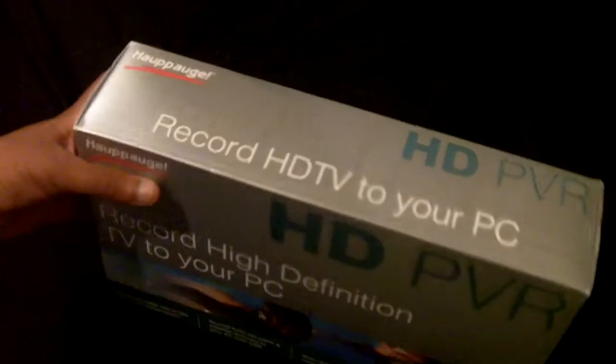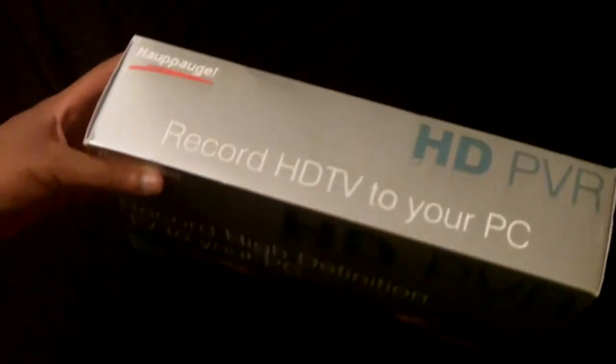This is how it looks — this is the box. Let me go open it and show you guys what's inside.